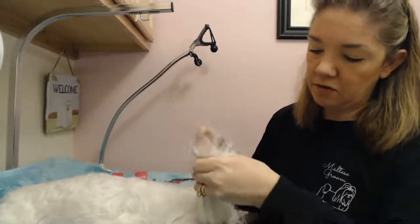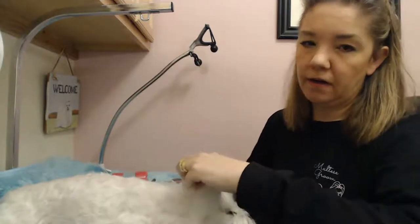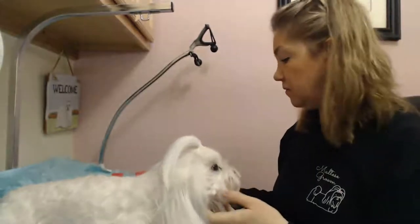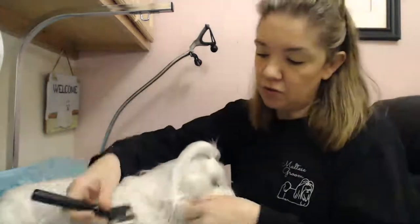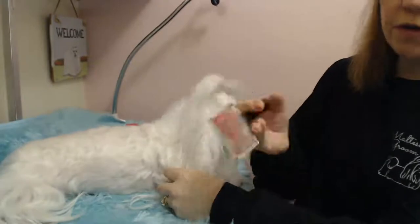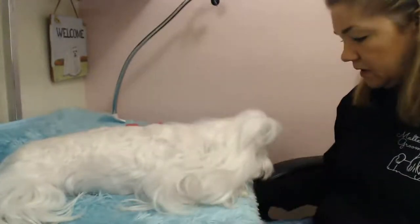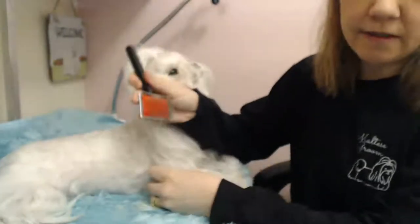Now sometimes you can do two top knots, but I'm just going to do one right now just to get it out of her face. Now when I'm de-matting her shoulder, I'm going to turn her like this. Let's see if I can scoot you guys closer here.